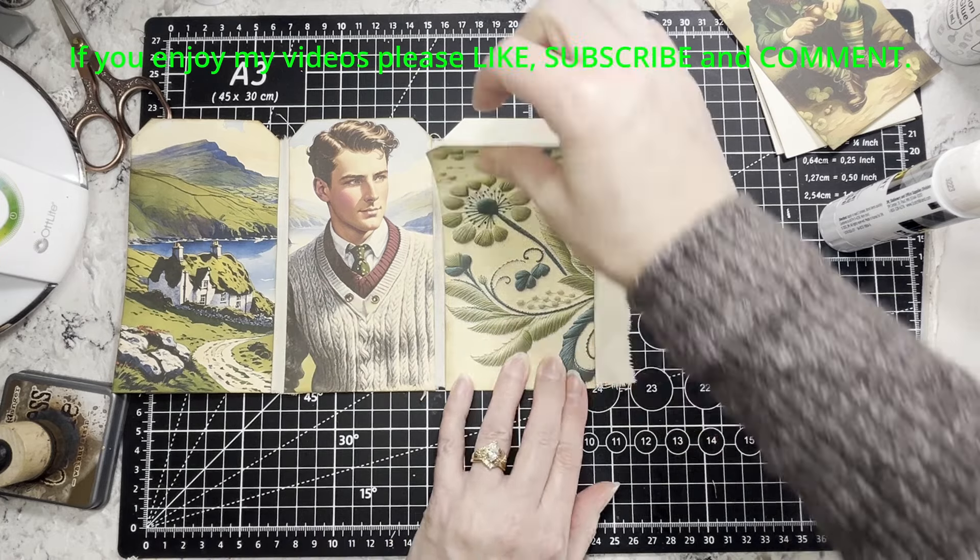And then this one, and we'll put our leprechaun there. I'm going to keep on going putting these together and I'll be right back. Okay, I am back and I have got it all together — I messed up on the very last one; I forgot to add the little fabric tab so mine has five.